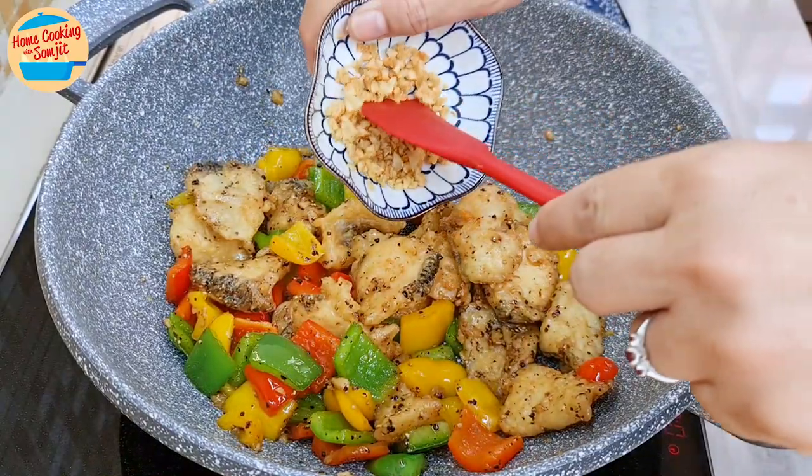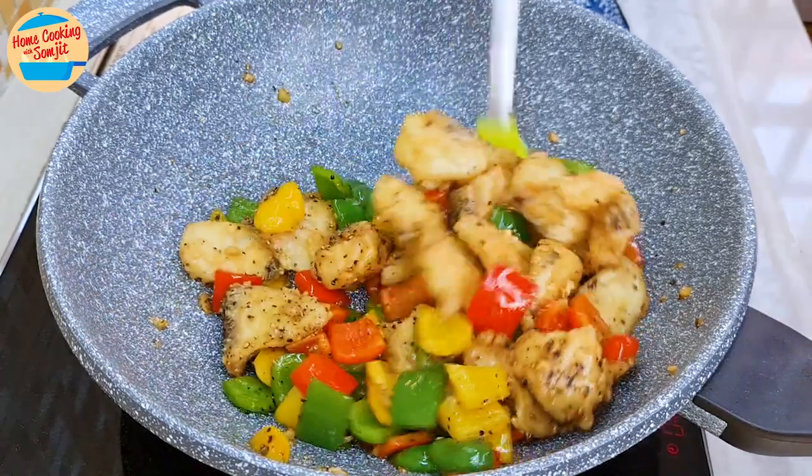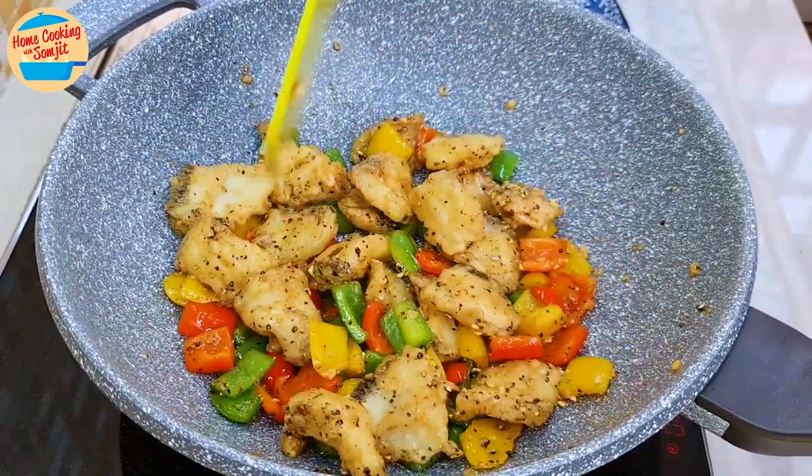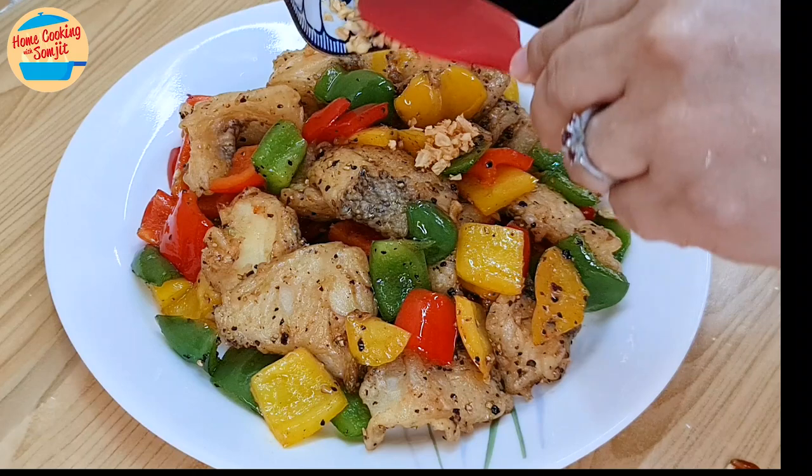Next, add a little bit of crispy fried garlic for fragrance. Stir for the final mix, then switch off the heat — the simple stir-fried black pepper fish is done. Let's dish out and serve. Garnish with the rest of the crispy fried garlic.